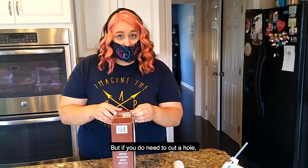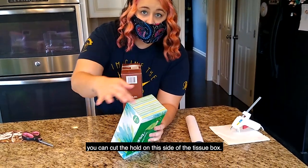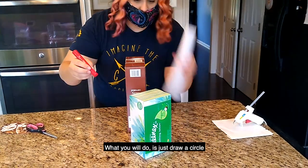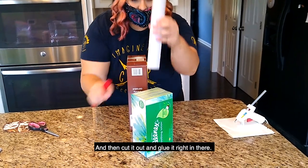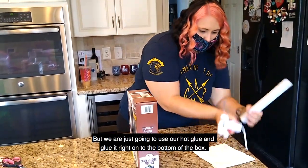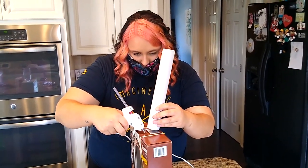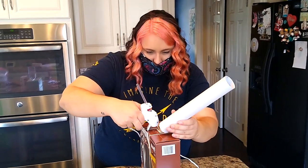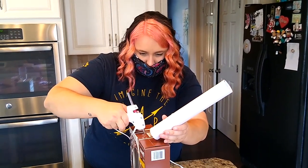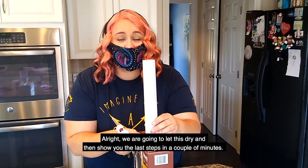If you do need to cut a hole and you're using a tissue box, you can cut the hole on the side of the tissue box — there's the top and then you can use this side or that side. You would draw a circle, trace it, cut it out, and then glue it right in there. But we're just going to use our hot glue and glue this to the bottom of the box. We're going to let this dry and then we'll show you the last steps in a couple minutes.